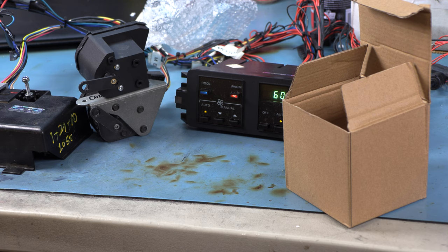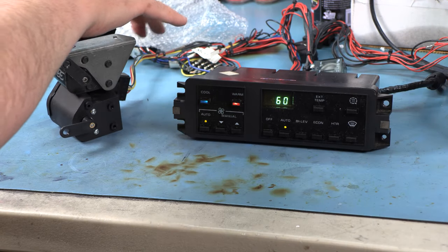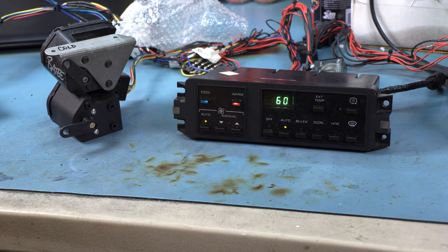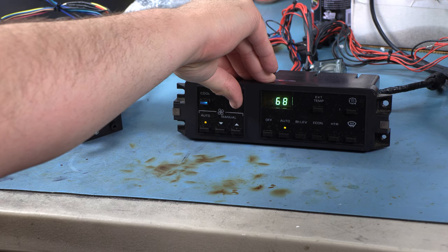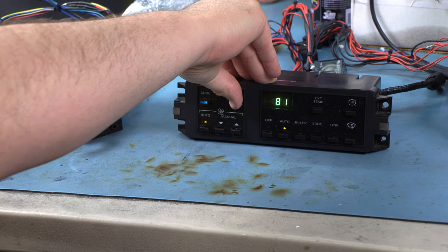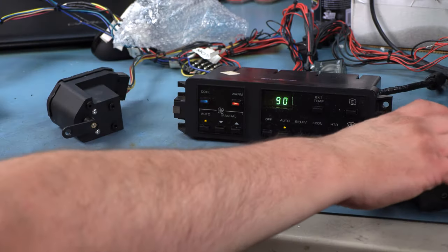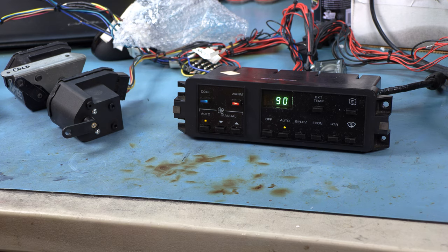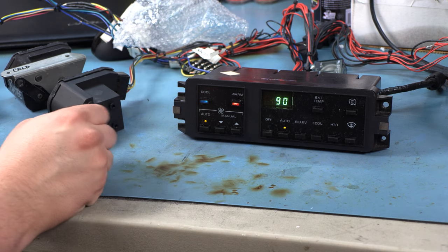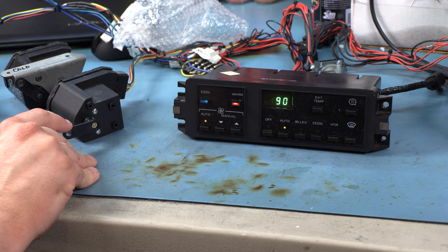The first issue I have with it is it doesn't work. When you plug it in, a new $200 motor should work, and it doesn't. The working blendor motor would have had the actuator in this position, and when we went to something warmer, we'd see it rotate counterclockwise — but the reality is it just does nothing. Measurements show the potentiometer is not the same value as the one in the working motor, and the feedback wiper arm of the potentiometer is not connected in any way — it doesn't reflect the position of the arm at all.